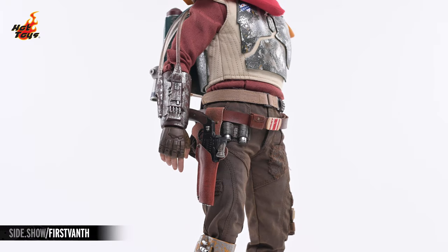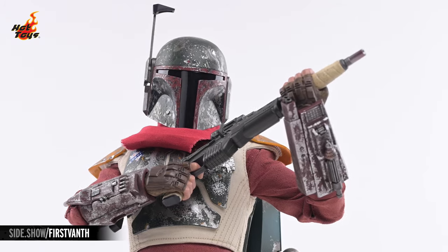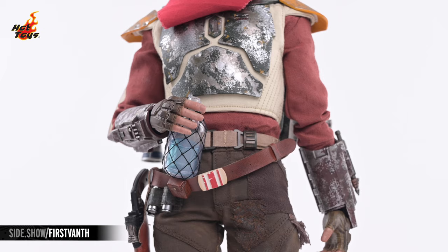When not being wielded in the hand designed for it, the blaster pistol can rest comfortably in the holster on the belt, and the blaster rifle can be wielded with the right gun-wielding hand while being supported by an appropriate left hand. The transparent Spotchka bottle is wrapped in fabric netting while a translucent blue material simulates the appearance of the liquid within.